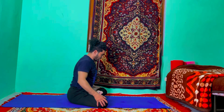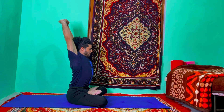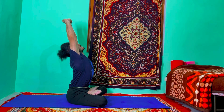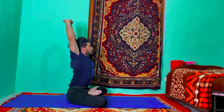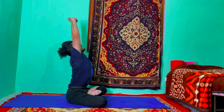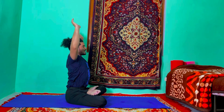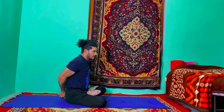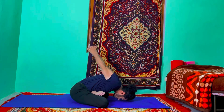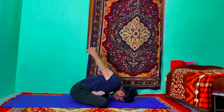Last one more — inhale, raise your arms up, interlock your fingers, stretch your shoulder back, look up to the ceiling. Stretch your shoulder more back, hold for a count of six. Exhale, both hands on the back, interlock your fingers, keep your elbows coming closer, keep your palms coming closer to each other, stretch your shoulder back and up, hold for a count of six.